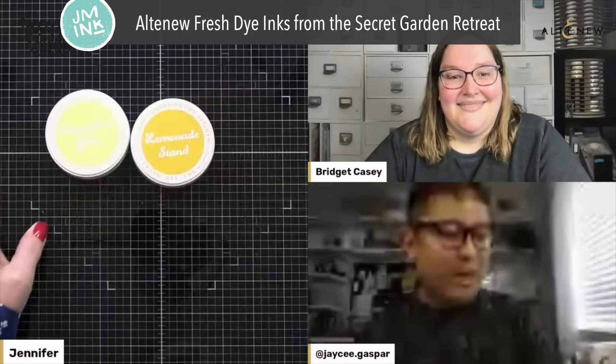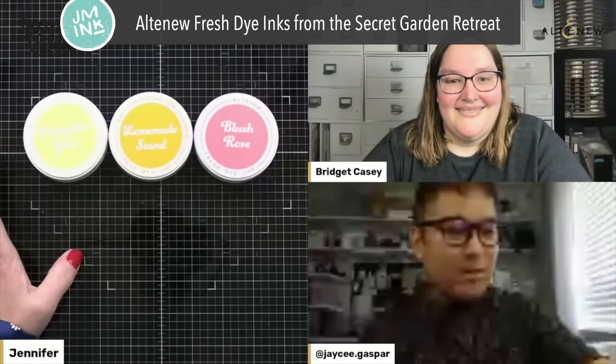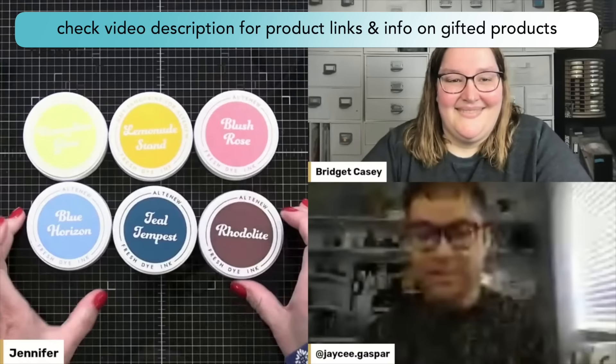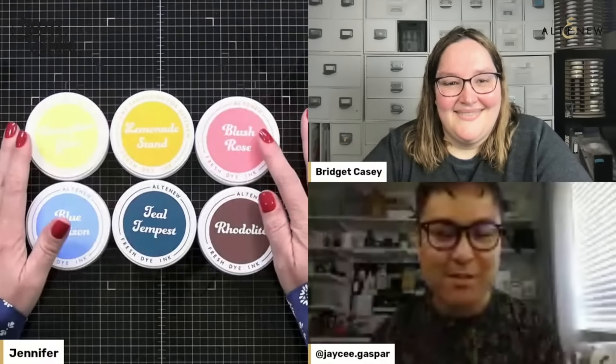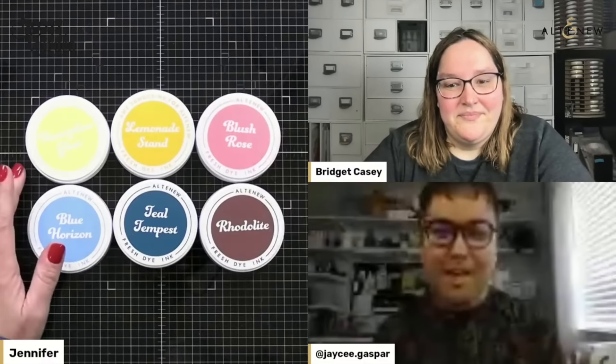So the colors we have are: Honeydew Glow, Lemonade Stand, Blush Rose, Blue Horizon, Teal Tempest, and Rhodolite. And you know, for the Secret Garden Retreat — I don't know about you Jennifer — but I was thinking, you can't have flowers without some foliage, some greenery. How are these going to work in a sort of palette? And Jennifer just showed the Blossom of Life die set.